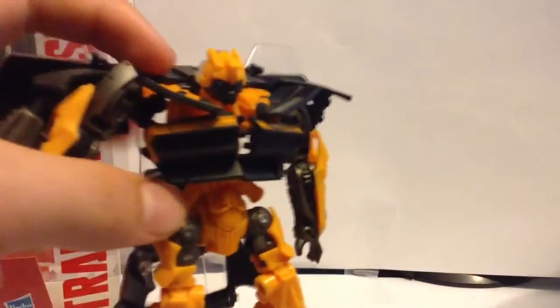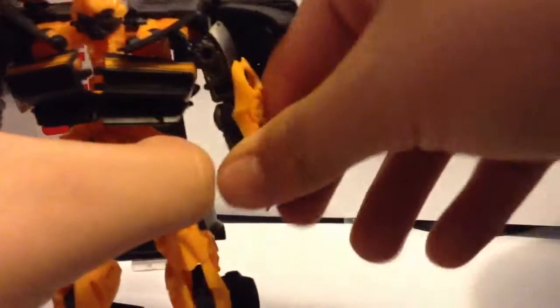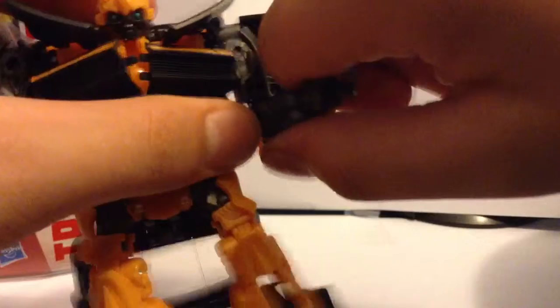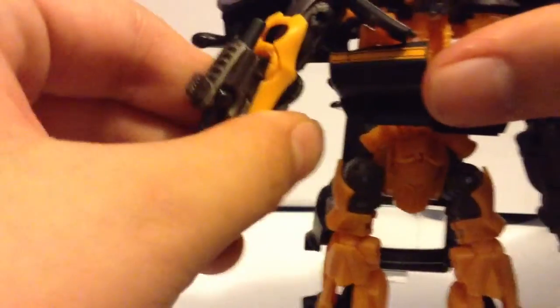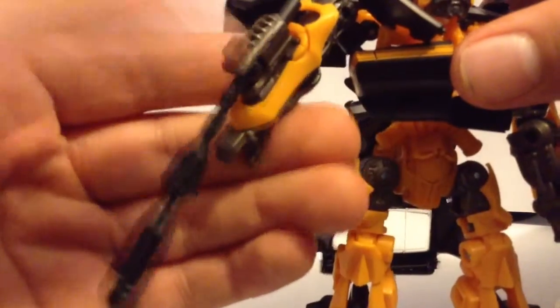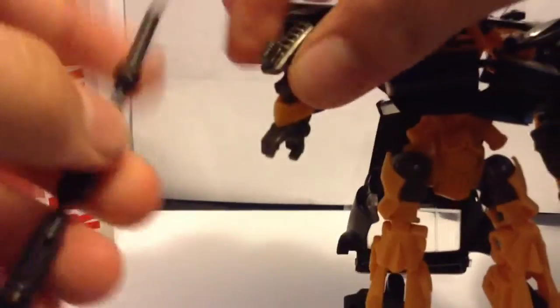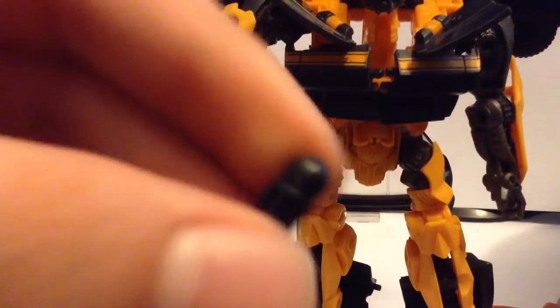His arms stretch out pretty far — that's how far his hands stretch out. This hand will stretch out this far, and he has great hand articulation. His wrists move and he has some crackling joints here. They're pretty sturdy. On this hand he has the same thing, but the only difference is his little missile here. It's pretty cool, but it's not really one of those press-and-fire missiles. Let me pull it out first — it's a pretty cool missile, but it's not the best.